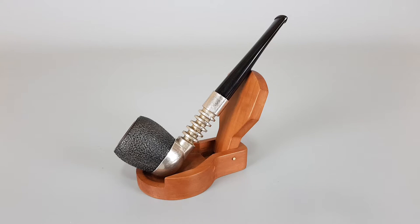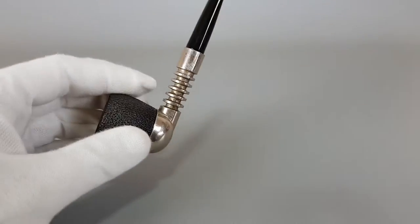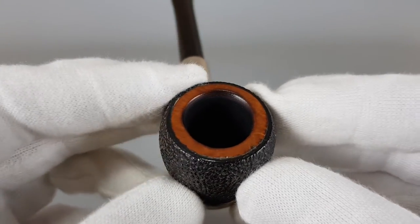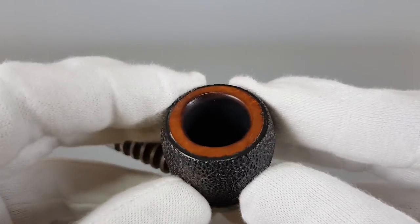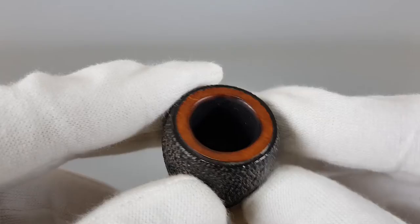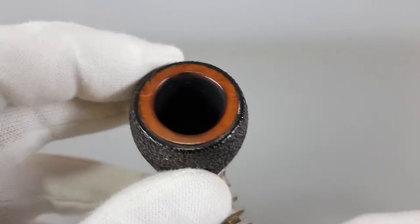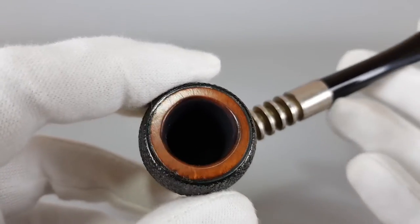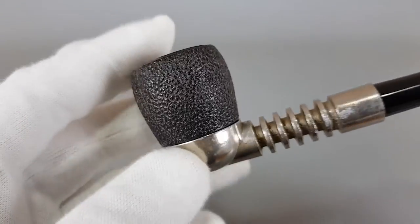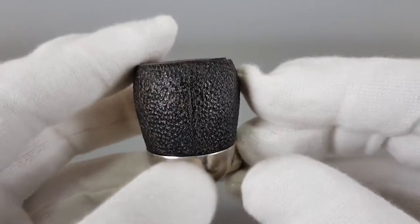I'm gonna show it. Overall it's still — you could say — near mint. And let's start from the rim. This pipe came without the original package. When they do come with it — and we had them in the past — they come with two balls total, so you can kind of switch between them.